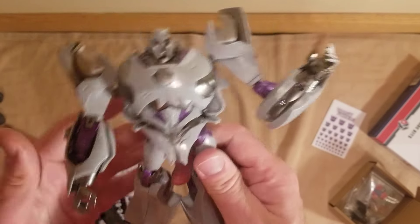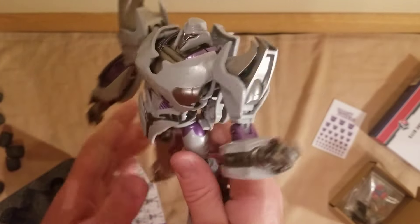He's a cool figure — very, very nice plastic. Smooth. Just feels good and solid.